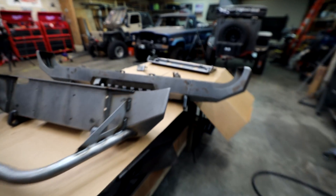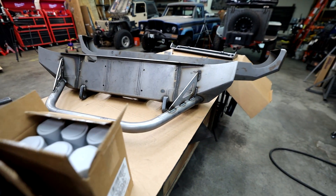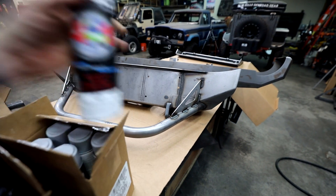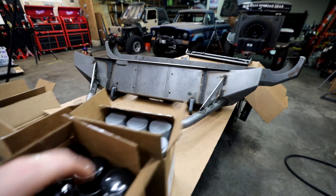What we're going to do today is clean up these bumpers really good, make sure there's no oil or anything on them. We're going to paint the insides of the bumper first, starting with gray primer. And then after about 15-20 minutes, we're going to throw some really heavy coats of gloss black.